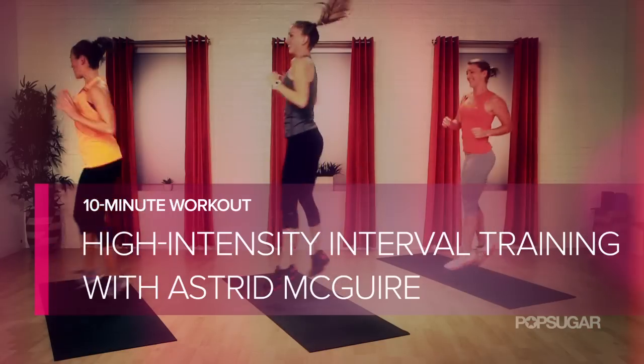Celebrity trainer Oster McGuire is here to take us through a high intensity interval training workout. Get ready to burn major calories, let's go.